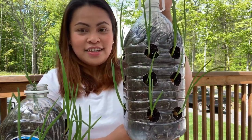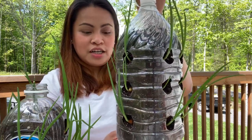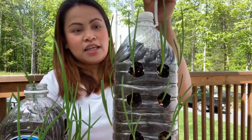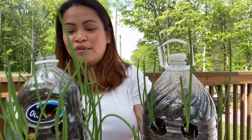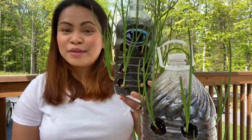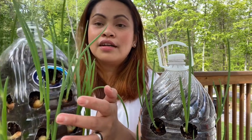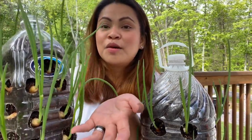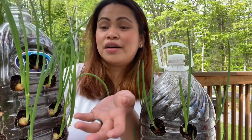Hi everyone, it's iNovemberRain and today ipapakita ko sa inyo kung paano magtanim ng scallion sa pote. Ganito ang itsura niya — binutas-butasan ko siya para itanim yung scallion dito. At meron akong sobrang laking scallions, so nagagamit ko na ito.